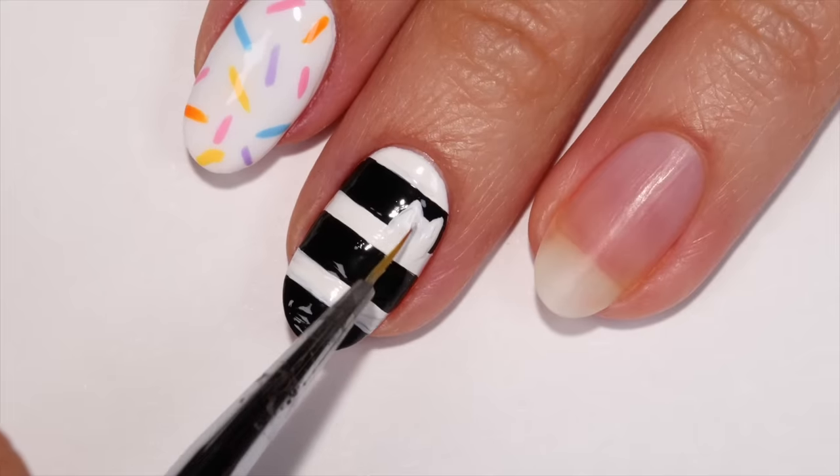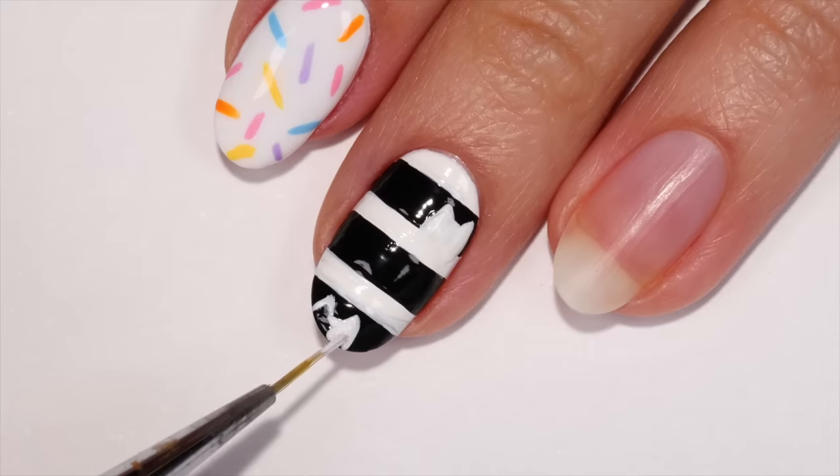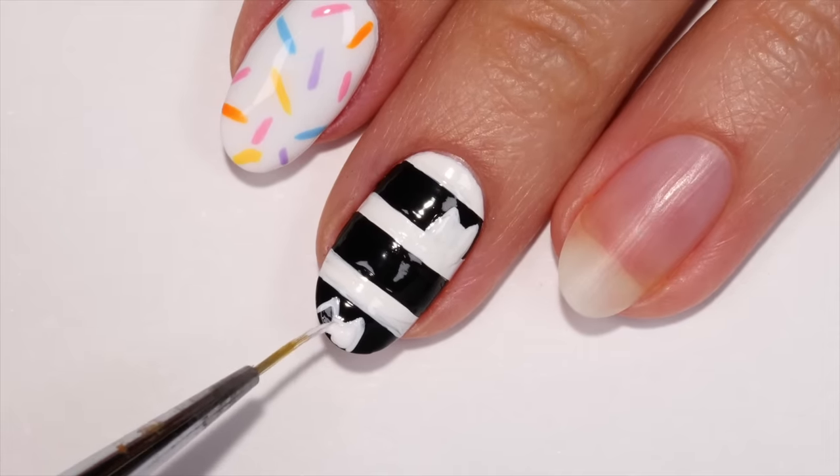Fill in the cat shape, then repeat the previous steps and add another cat to the bottom stripe.